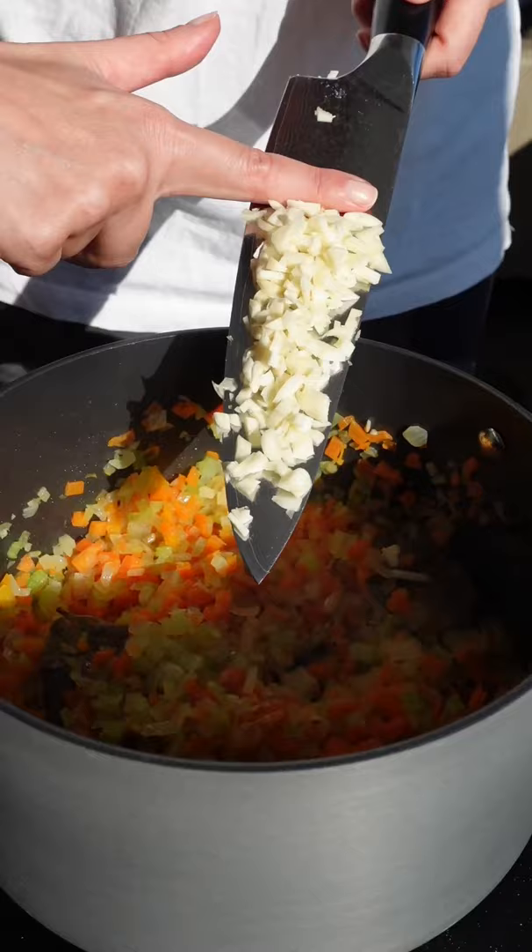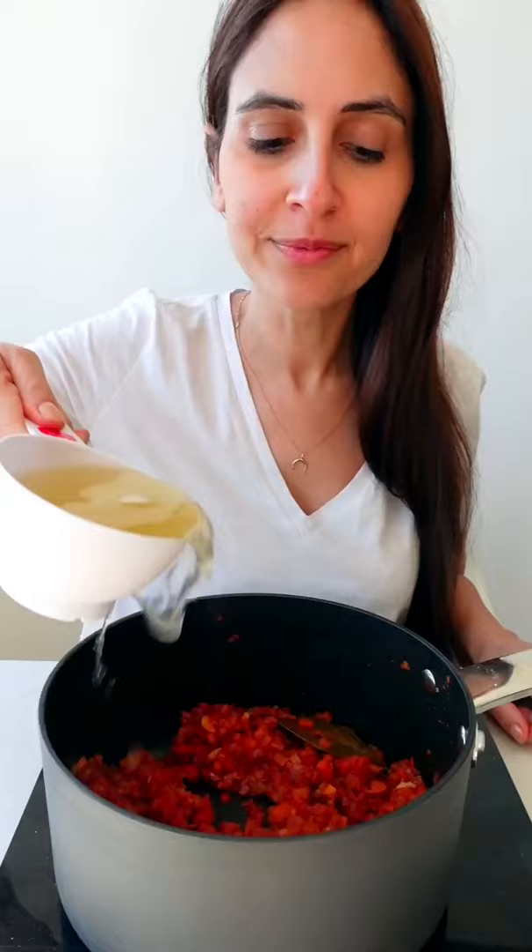Start by sauteing your sofrito with some bay leaves, then add some garlic along with tomato paste, and make sure to fry them down well.